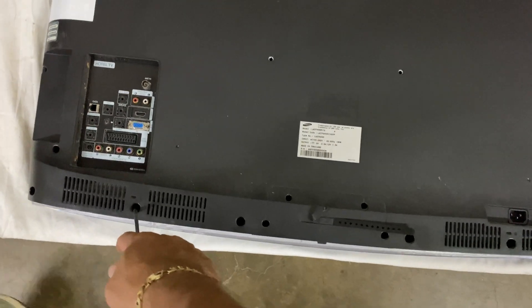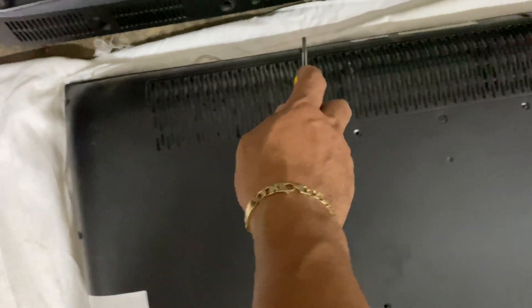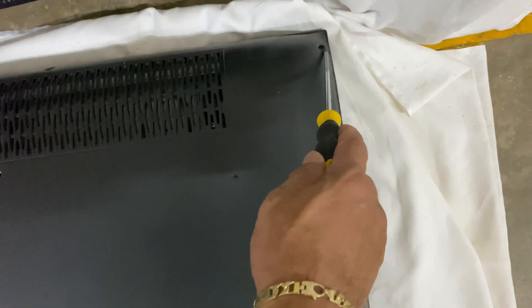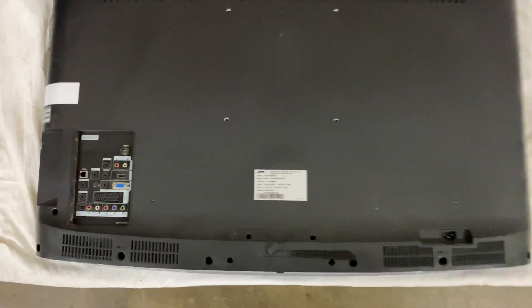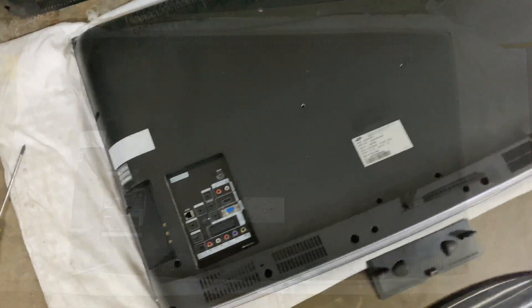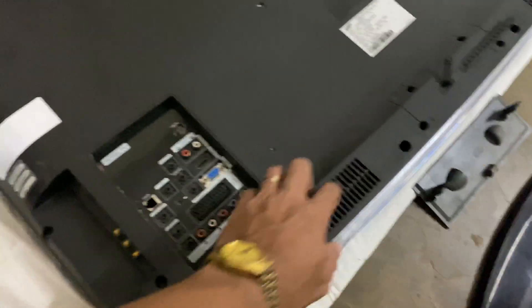Remove all the screws — there, there, one here, another one there — including the one on the board, so that you can open the back of your TV. I have already loosened all the screws but I just leave them in the holes so that it will be easy to put back.